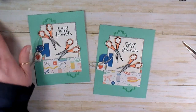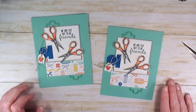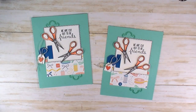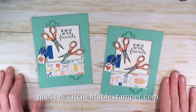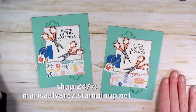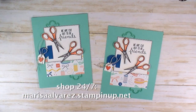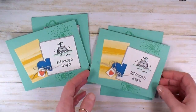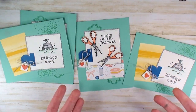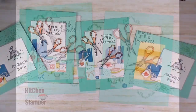All your crafty friends need to hear from you — that's a fast, easy card to make. If you've got any questions about the It Starts with Art or Walrus Be Friends stamp-a-stack class, the kit, or the projects, email marissa@kitchentablestamper.com. To shop Stampin' Up 24/7, head to marisaaalvarez.stampinup.net. Same pieces, totally different card — happy stamping, thanks for watching, bye!